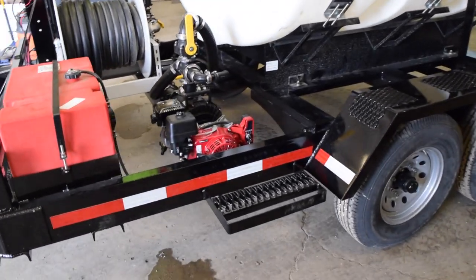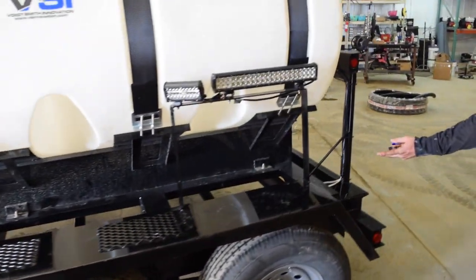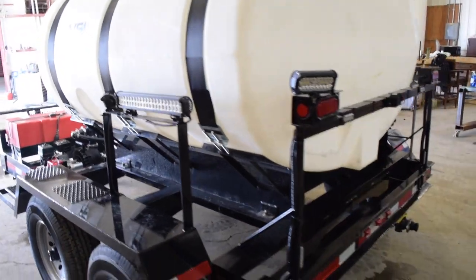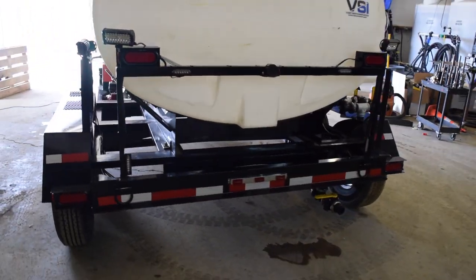We ended up fabricating some steps so they can easily get up to the top to remove the lid. As we pan around, we have two 7,000-pound axles underneath it.